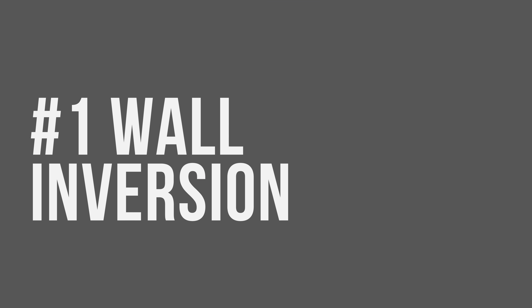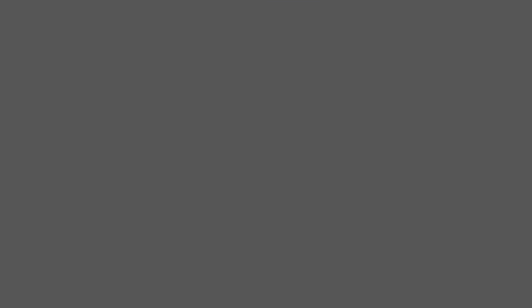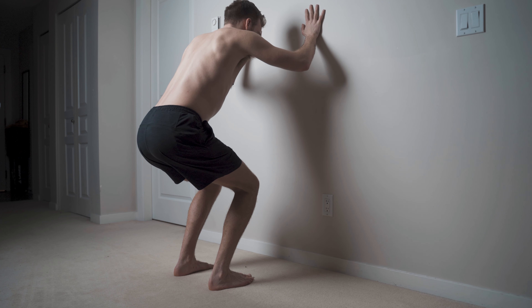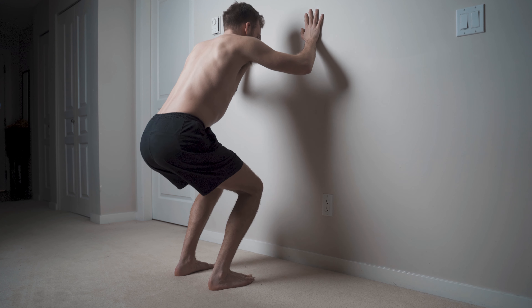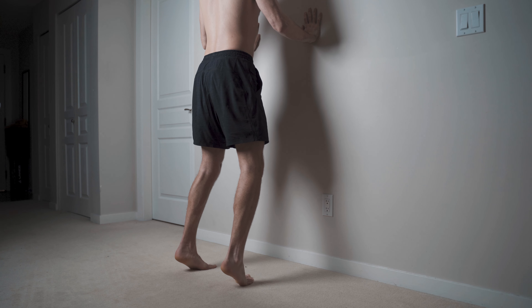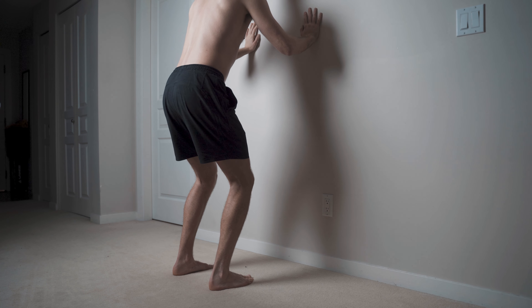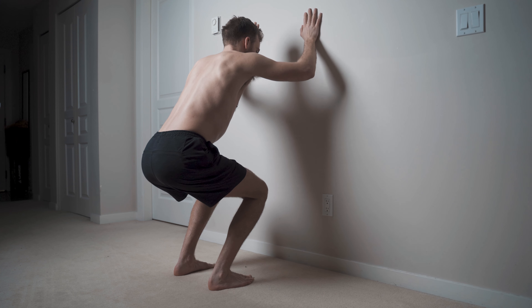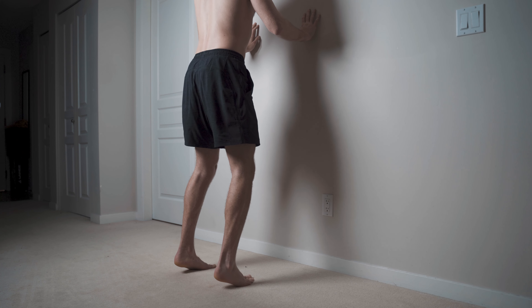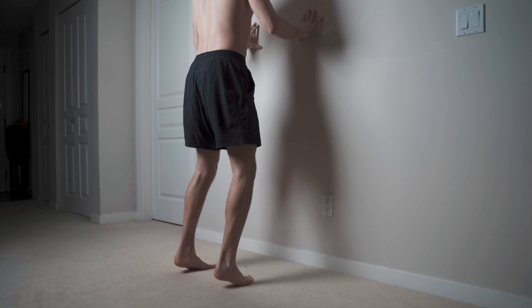For our first exercise, we are going to get into a wall inversion. You are going to come up to the wall with your hands on it, and this is going to serve as a base of support. What we are going to get used to here is taking the ankle joint through its entire range of motion actively — really just getting the ankle joint working actively.